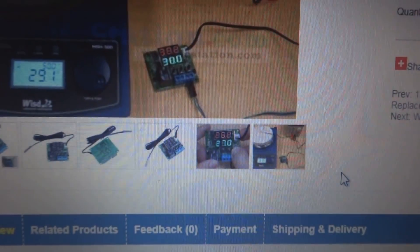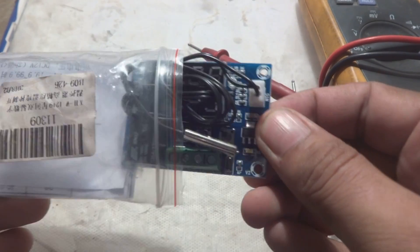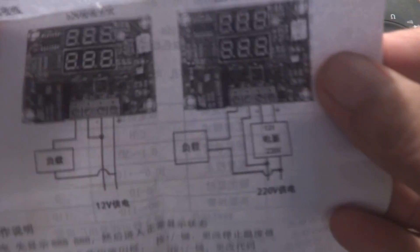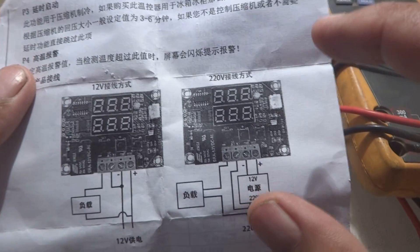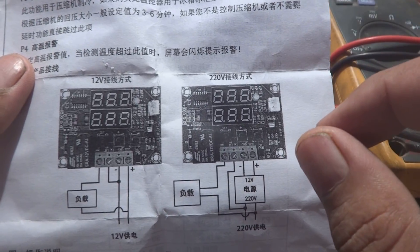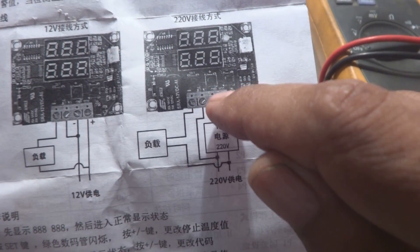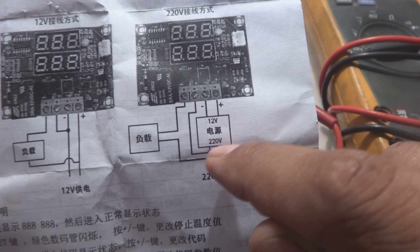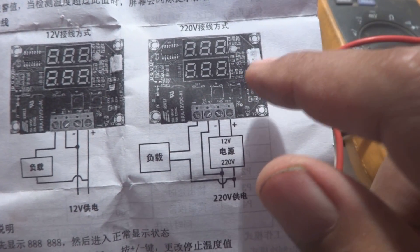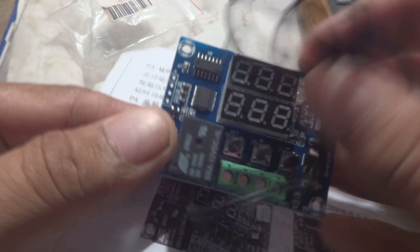Here is the actual product - you can see it comes in packaging like this, with a manual in Chinese language that gives a little understanding. This is a 12 volt product and that 12 volt functionality makes it very useful for car applications. In the manual they have written 220 volt, but 220 volt is not going directly to the unit - there is a power supply shown: 220 volt to 12 volt. This product runs on 12 volt, not 220 volt directly.